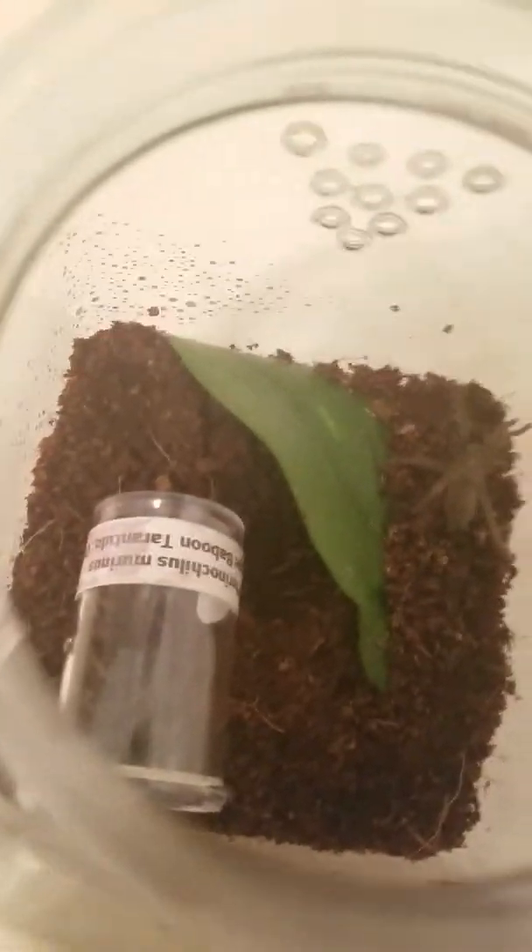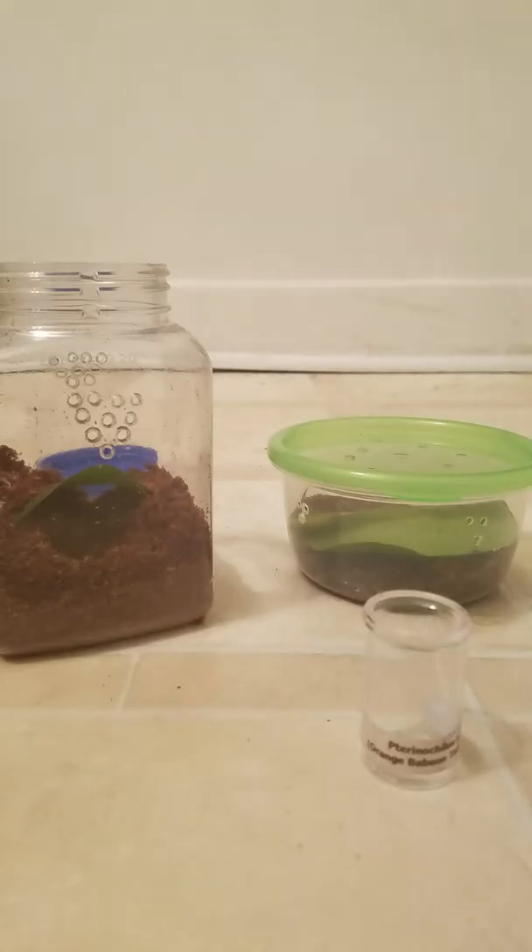Yeah, there he is. And here's the other enclosure. I'm going to get this little vial out and then start with my C. Darlingi. I'm about to go ahead and start with my C. Darlingi, which this one will probably be a lot more chaotic because, surprisingly, this C. Darlingi is a lot crazier than my OVT. When I was doing all my research before about how they act, I was expecting the OVT to be the craziest one, but nope — it's actually the C. Darlingi.